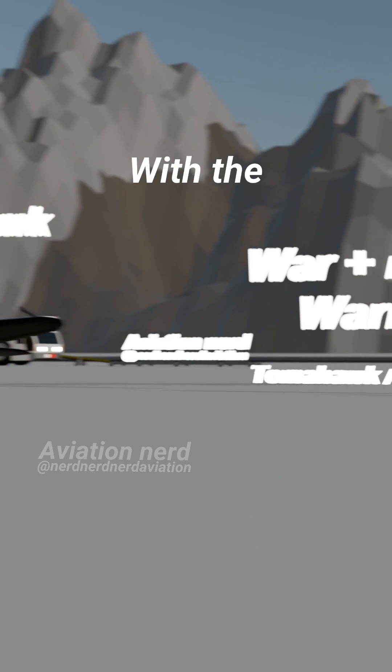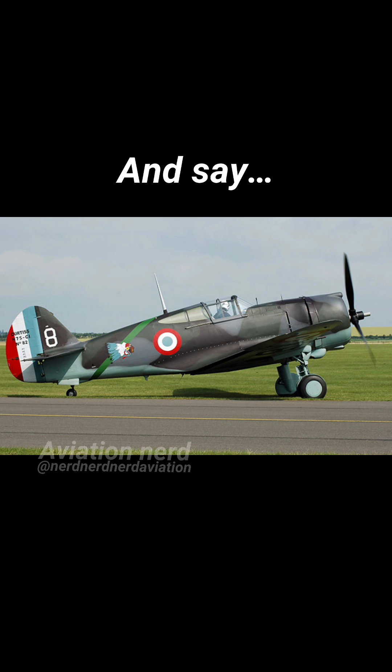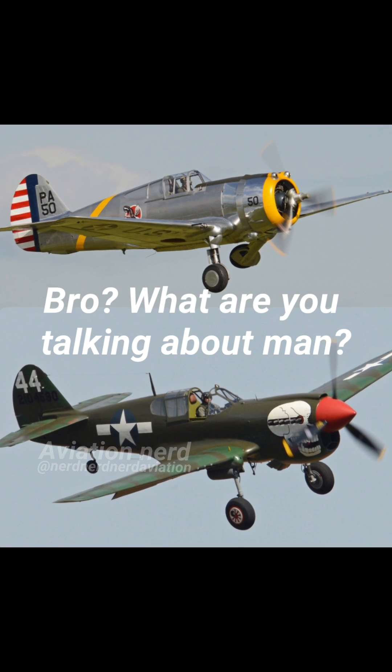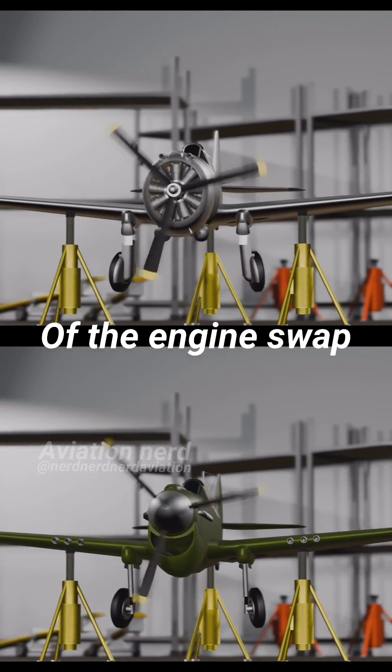It all started with the P-36 Hawk. Now you might look at the P-36 and say, 'What are you talking about? They look totally different.' Well, that's mostly because of the engine swap.